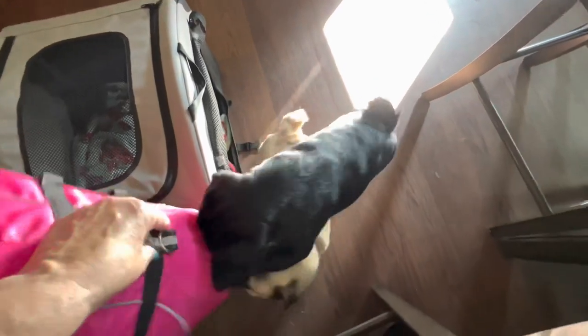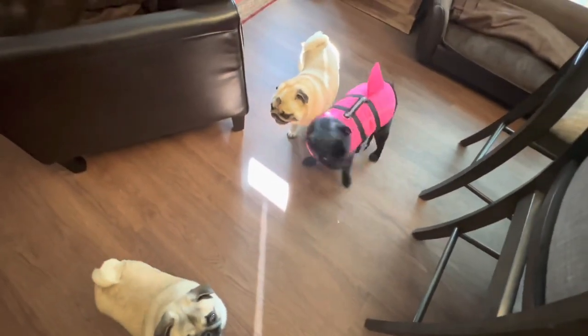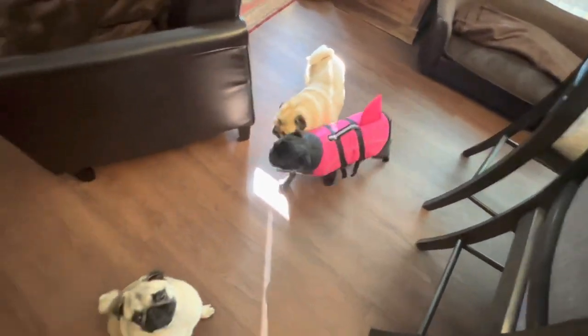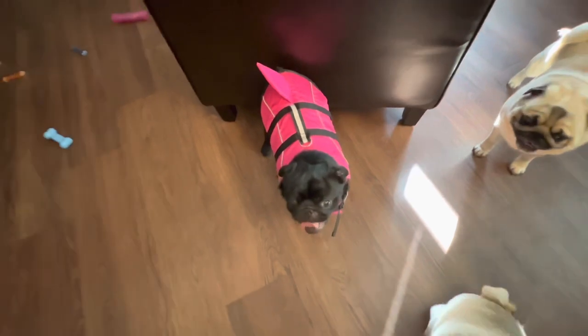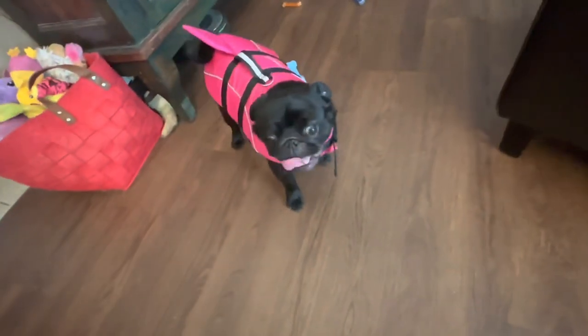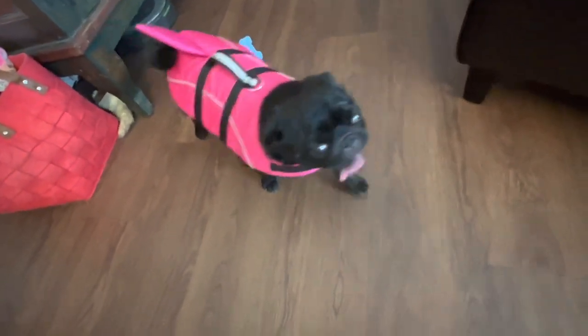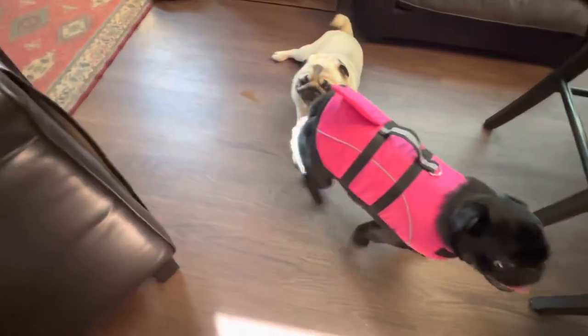We're going to put this on each of the dogs so you can see the fit. Rooney seems very eager to try it on. We got it on Rooney — he's the puppy, a little wild — but you can see it fits him really well from front to back. You have the handle and you can pick him up. We managed to get his tail out too.